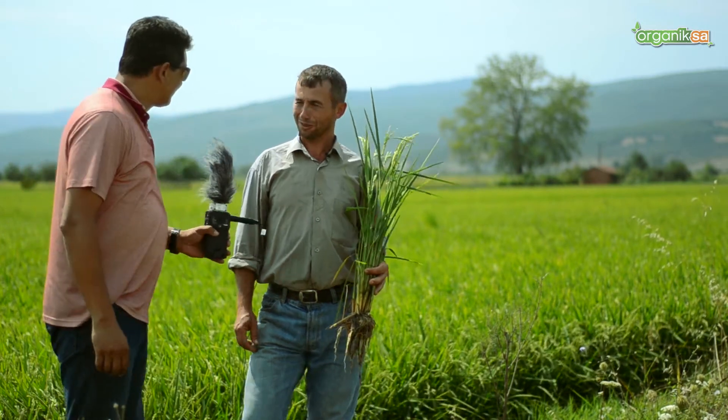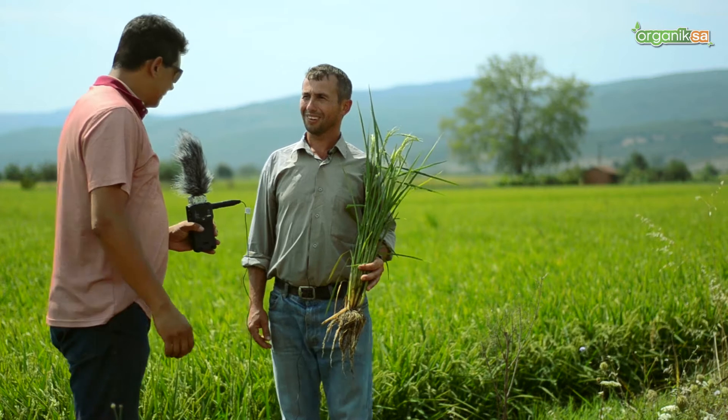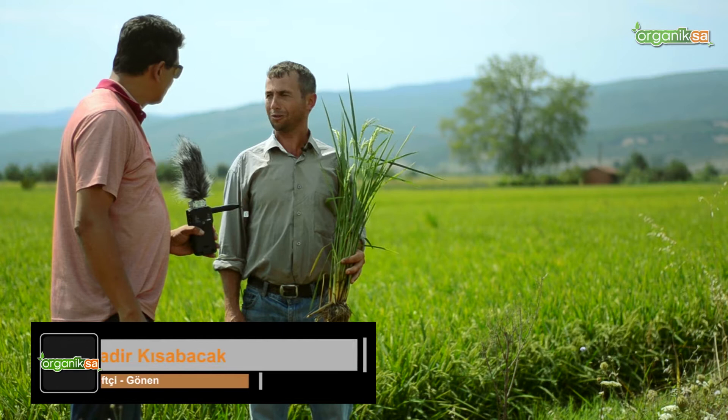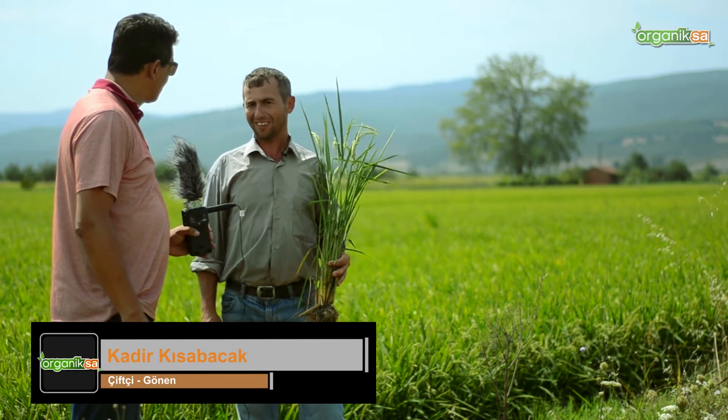Welcome. Thank you. Could you briefly introduce yourself for our viewers? I am Kadir Kısabacak, from Gönen Sarıköy. We grow rice — we are involved in agriculture.